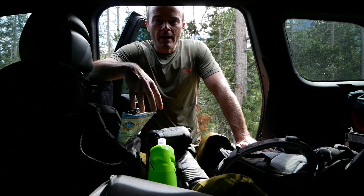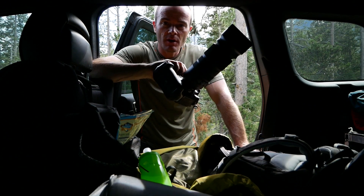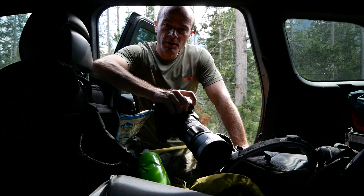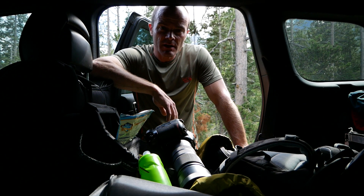Alright, let me get all my crap together to go for a hike here. For the camera, I'm gonna bring a Nikon D500 with a Sigma 100-400mm lens, which should be good for any birds or bears or anything I need to kind of stay far away from.